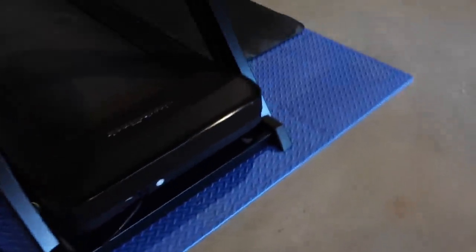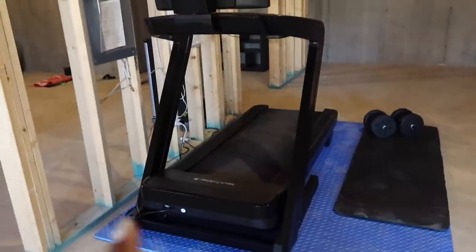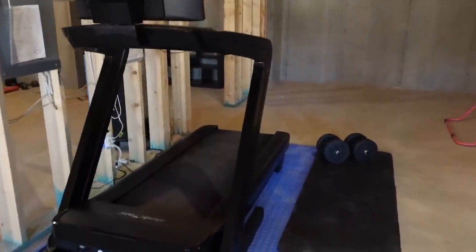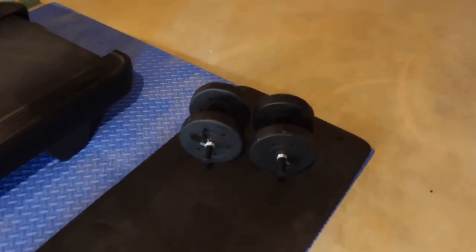We fired the people who were supposed to do our basement because they did a terrible job. Down here we've got little Maddie's gymnastics bar that she's used maybe twice, and this is the NordicTrack treadmill my husband ended up going with. He even got a mat for it. His little workout area is really nice down here.